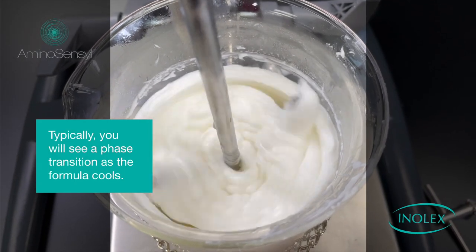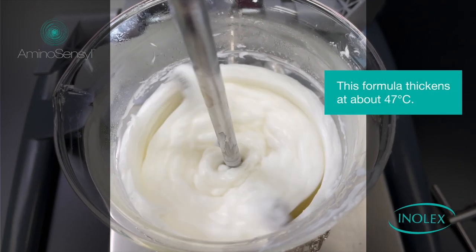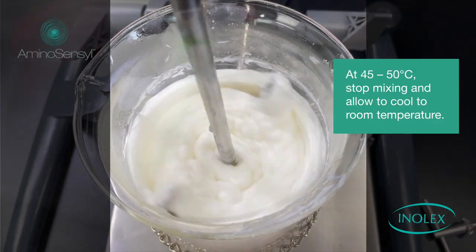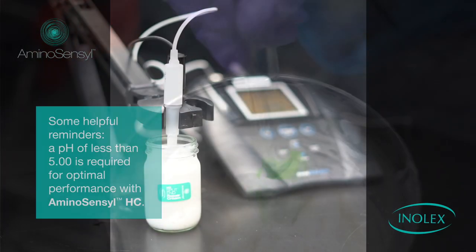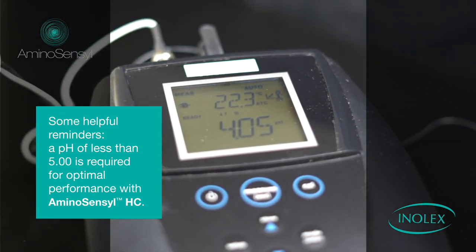Typically you'll see a phase transition as the formula cools. This formula thickens at about 47 degrees Celsius — this is the lamellar gel network forming in real time. At 45 to 50 degrees Celsius, you can stop mixing and allow it to cool to room temperature.